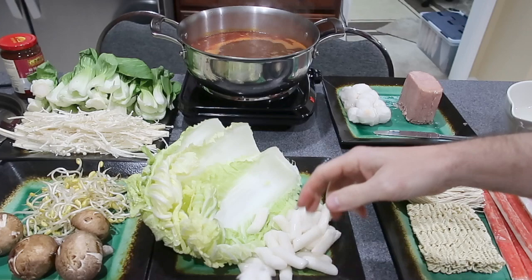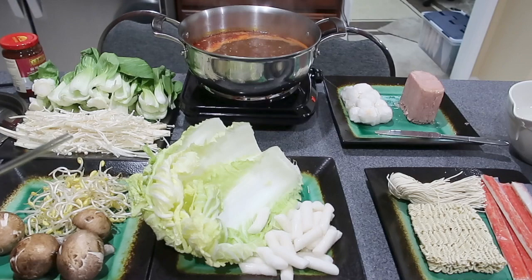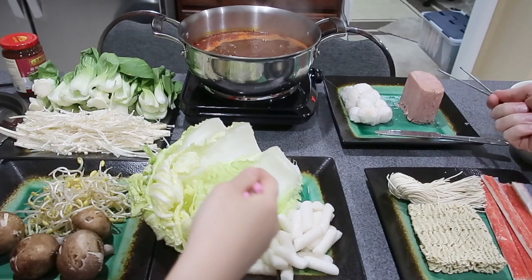Do you want to put the food in the pot? They are all frozen. That's enough. Let's put the food in. Wow, the smell is really good. It really looks like it's a hot pot restaurant.